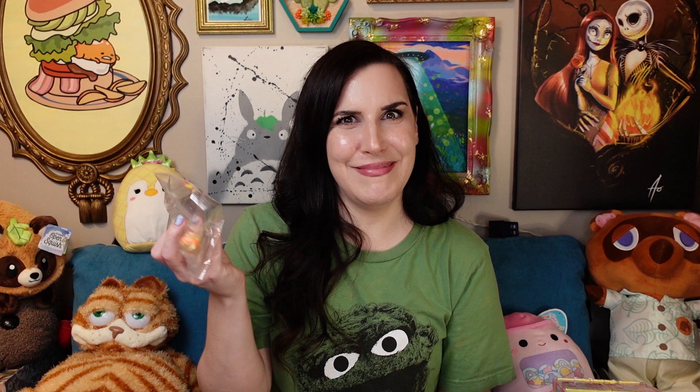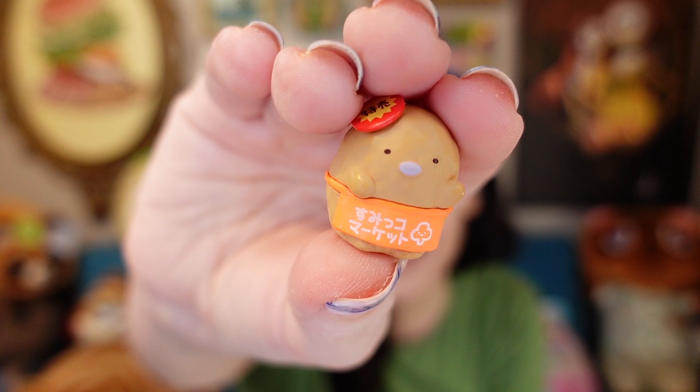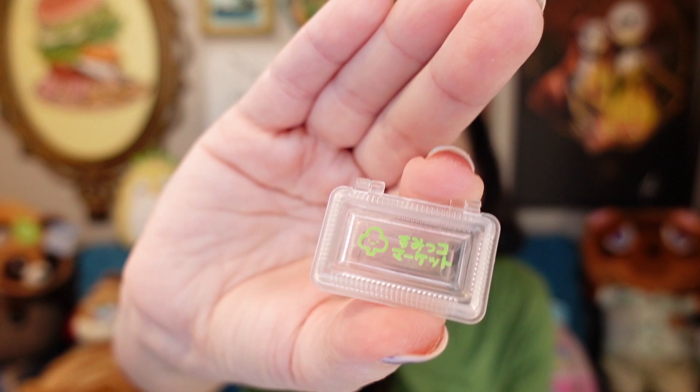Still haven't opened tonkatsu yet — I keep saying what I want to open and then I do. That is exactly what I got. This one's just called fried food. I miss going to the Japanese grocery stores a lot. Tonkatsu is a pork chop — that's literally what it means, fried pork chop, a pork cutlet. It came with a fried set: a croquette, a fried fish, and a fried shrimp — which is, ironically, not Ebi Fry. Because Ebi Fry is a character, but this is just a real fried shrimp. It also came with a little takeout container to put the fried things in.